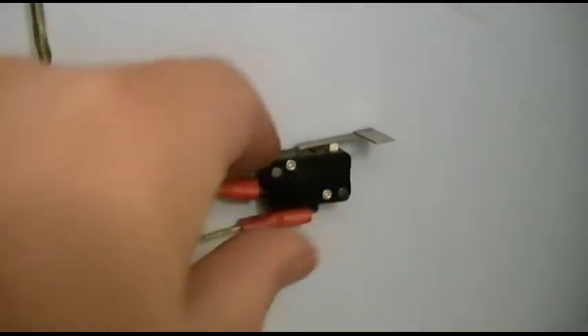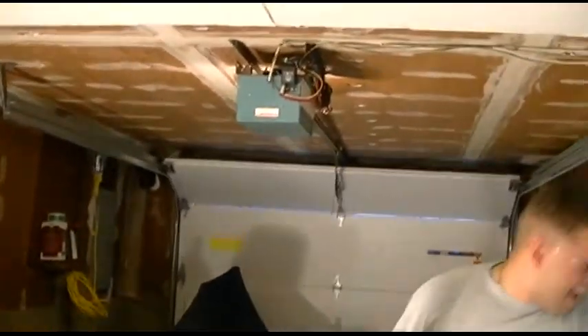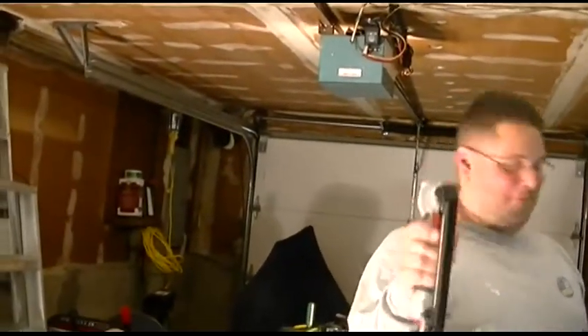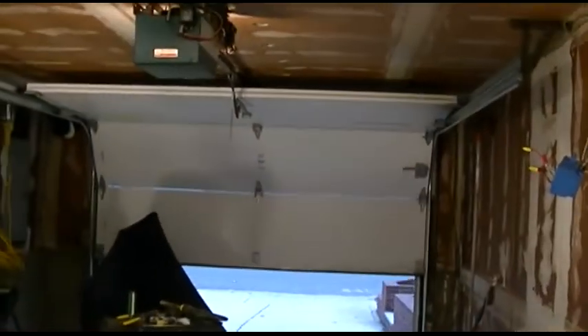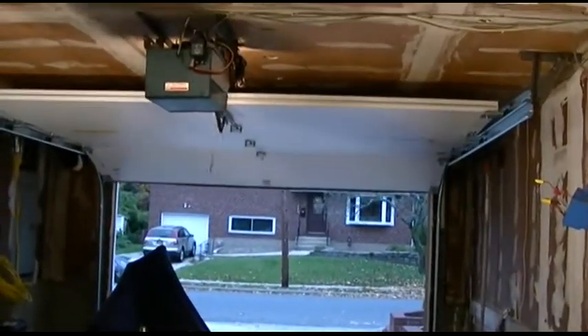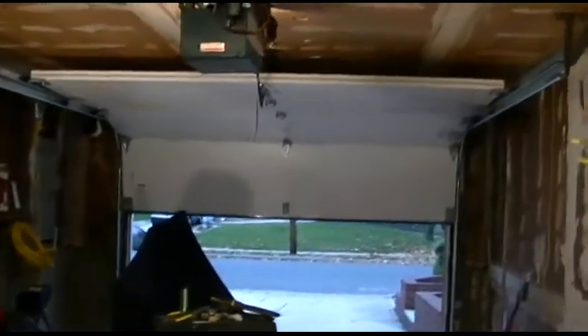Now we just wired that in. The final test of the switch - first thing we're going to do is test it with it unlocked, so we'll hit this button and obviously it'll go up. We'll wait for that to go up. This is now mounted nice and tidy. That goes down. Now the wireless - and that goes up. We're gonna have to roll it down again anyway.